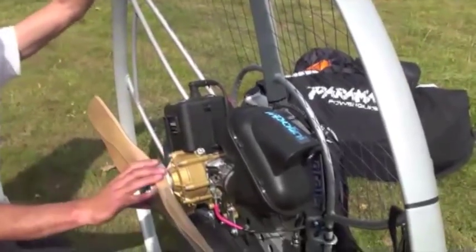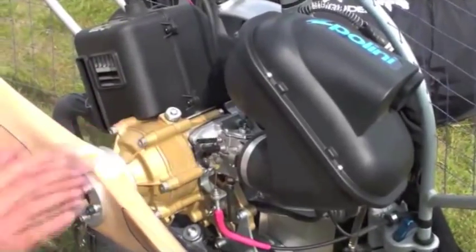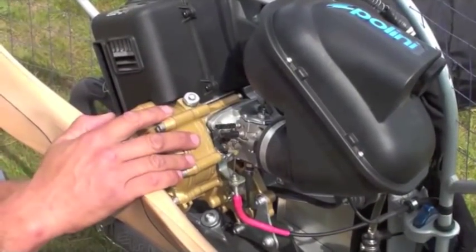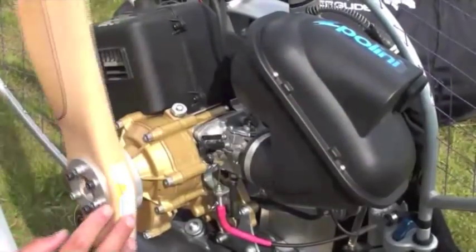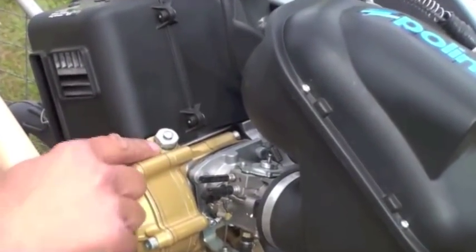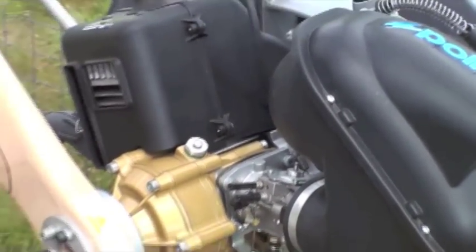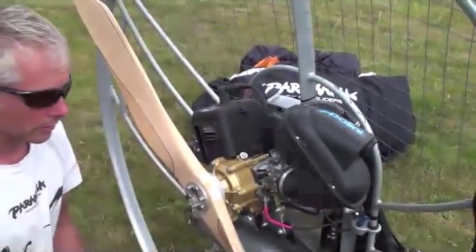Our propeller is connected to the reduction drive — this is a reduction drive, not a belt drive. This engine is unique: it has a wet clutch inside, like a motorcycle, and everything is bathed in oil. We have a filler here which is also a vent, so it's possible to get some oil coming out. When doing our cleaning, we need to make sure we don't have any oil splatters around here, as that might indicate our oil level inside the reduction drive has been reduced.